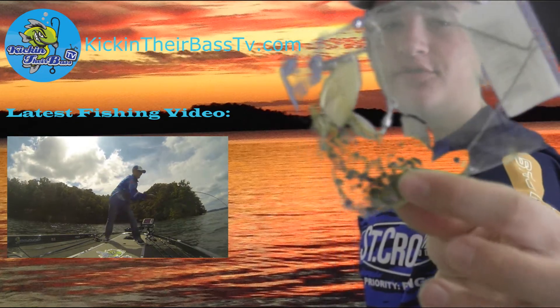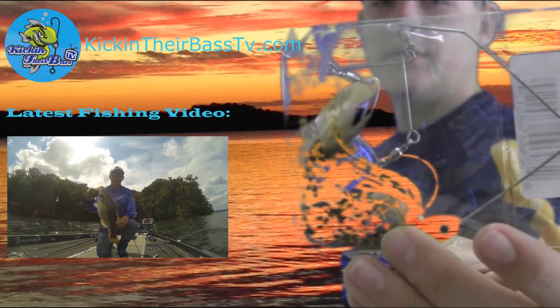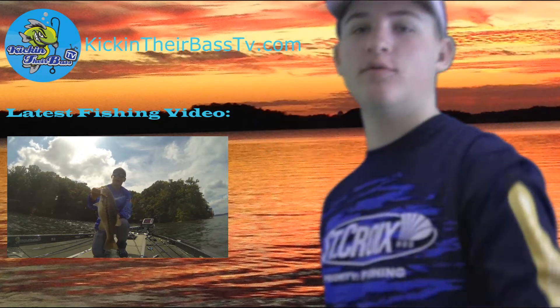The last thing in the box is just an off-brand spinnerbait. It's a green chartreuse mixture. It has two blades — one chrome, one bronze. Pretty cool.